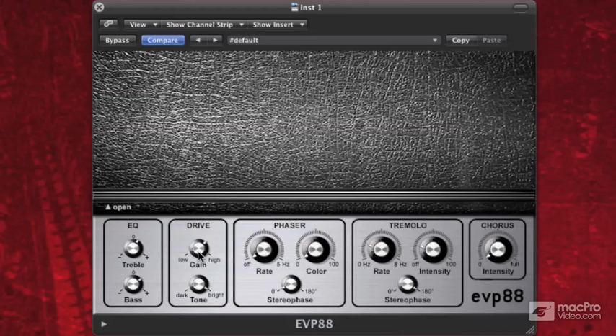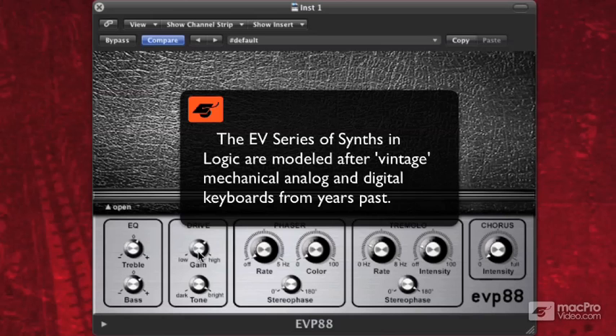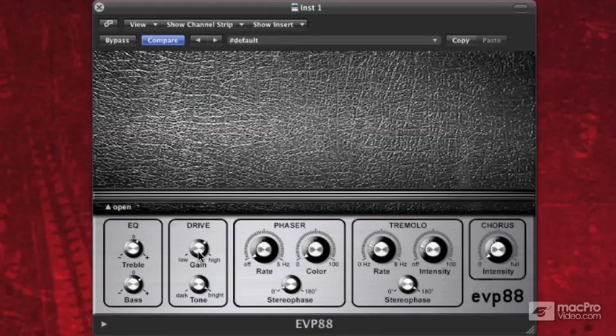Today I want to talk about a sometimes overlooked series of synthesizers built into Logic called the EV series. The EV series is basically a series of synthesizers modeled after real-life keyboards and vintage synthesizers, and we're going to start with the EVP-88.